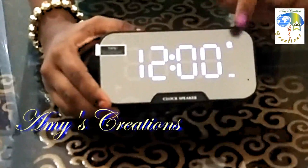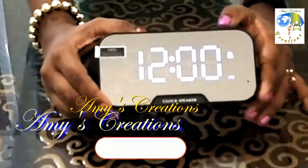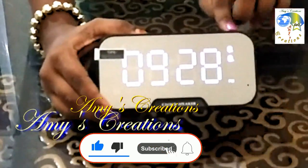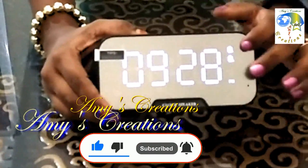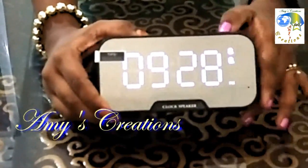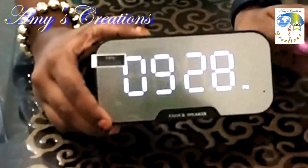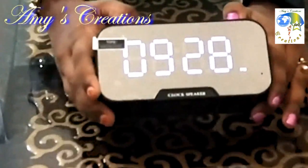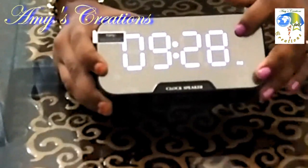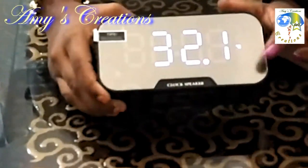Now we will change the alarm. If we set two alarms, we will see two icons. If we set three, we will see three icons. If we set the clock, we will set the alarm. If we set the mic, we can use it for online classes.